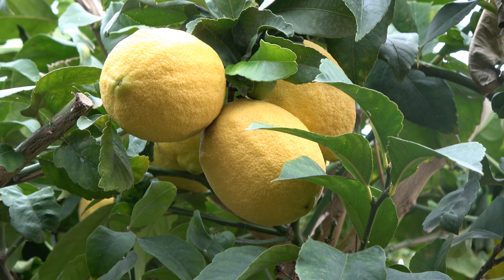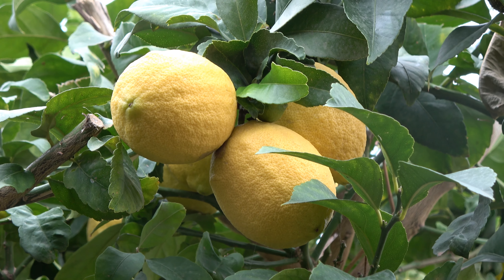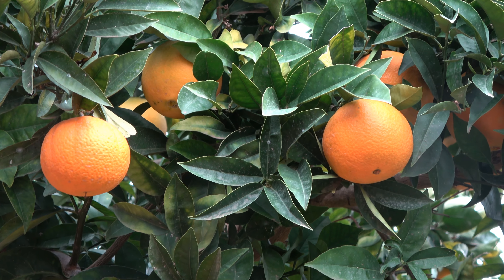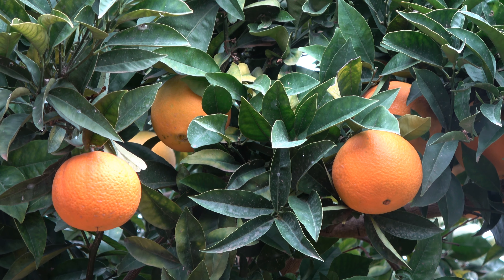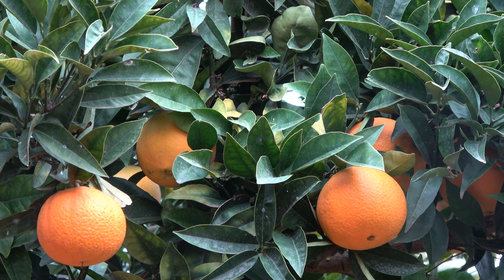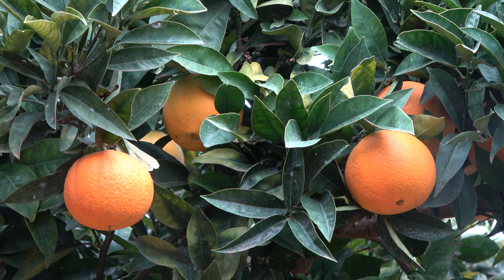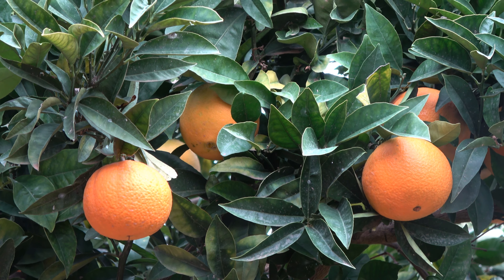I have been complaining about the weather, particularly in November and the beginning of December, but one of the consequences of the weather is that we've got a bumper crop of lemons on this tree and oranges on this tree. It's just coming up to Christmas, which is the normal time for the oranges to start to ripen, so we'll be having some fresh orange juice from our oranges on Christmas Day. Anita is going to be picking some lemons and perhaps one or two oranges to make some mince pies.